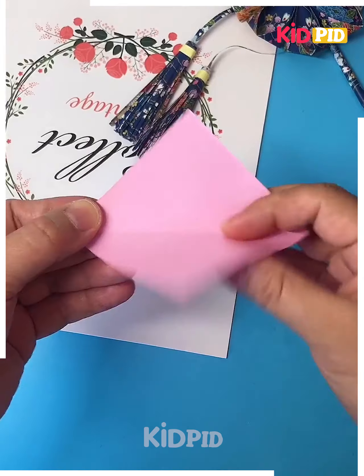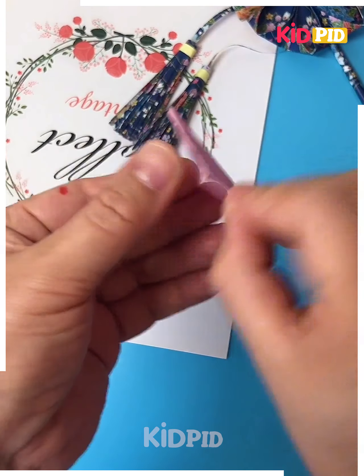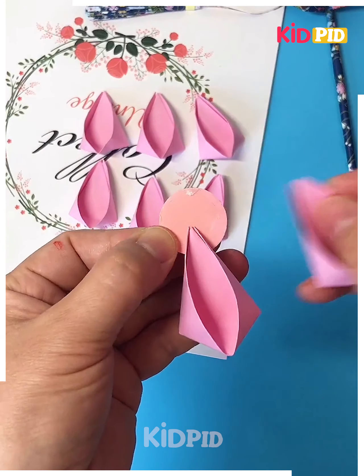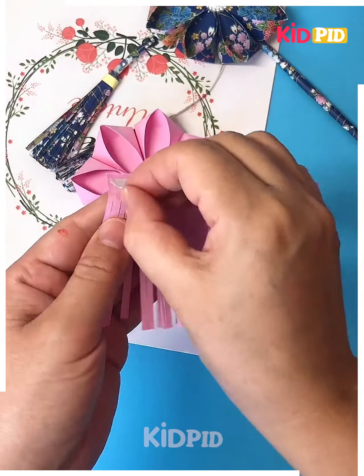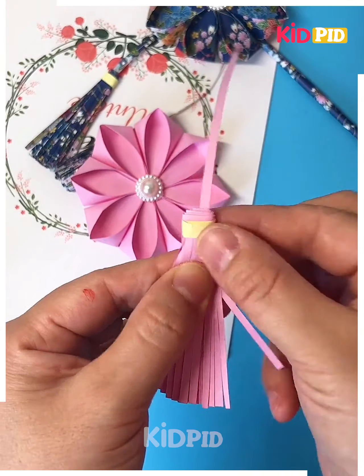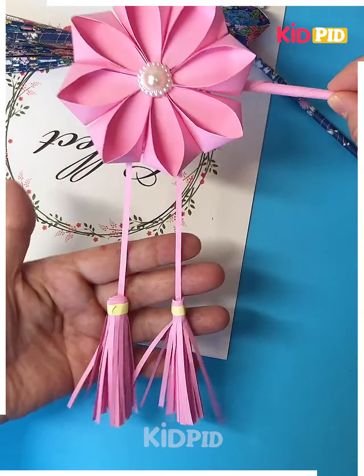Let's make these beautiful flowers. Take this pink color of paper, fold it, and make the flower petal, pasting it using tape. Make eight such flowers, paste them together to form a circle. Let's make the frill — roll this pink color of paper into a stick, paste all of them together, and it's ready.